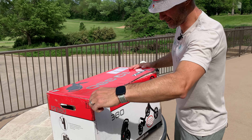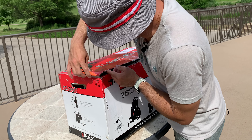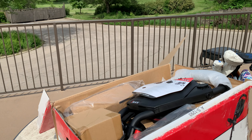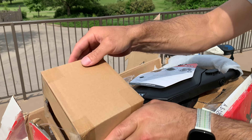Shout out to Kennedy for working the camera today. I've got this Big Macs IQ 360 push cart and I think we should open it up and check it out. I even brought my knife — I travel with my knife, so that's something. Let's go.